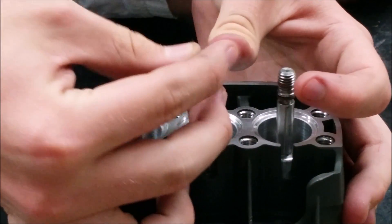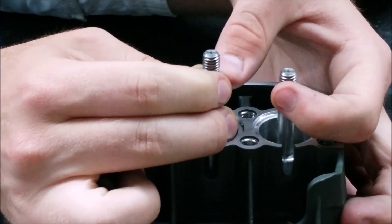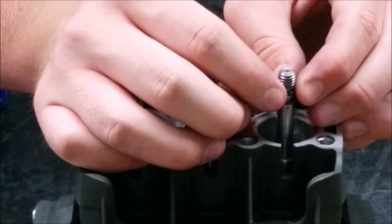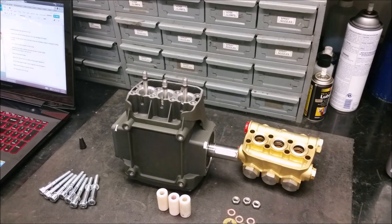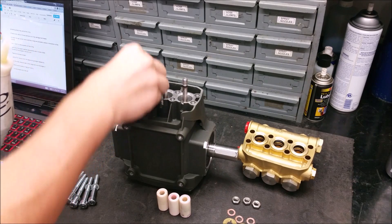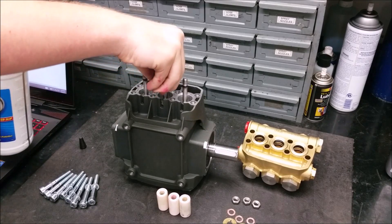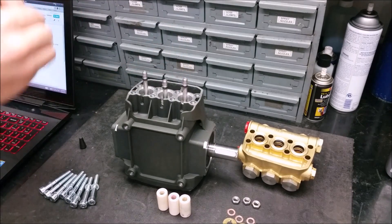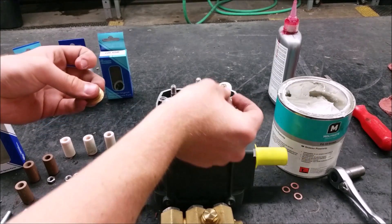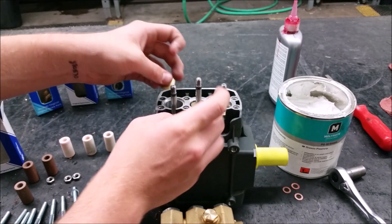To put the new O-rings on, roll over the piston rod until they are in position. Add a tiny amount of oil for easy plunger reassembly. Then put the new slingers back on and gently slide the new pistons into place.